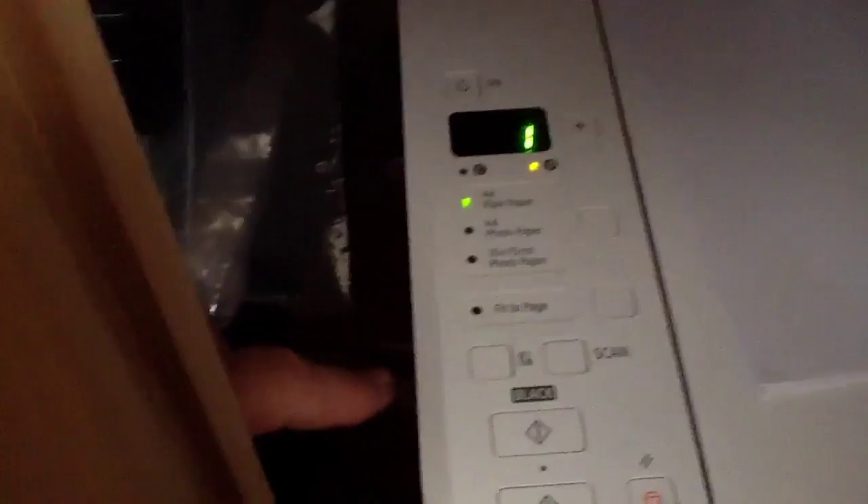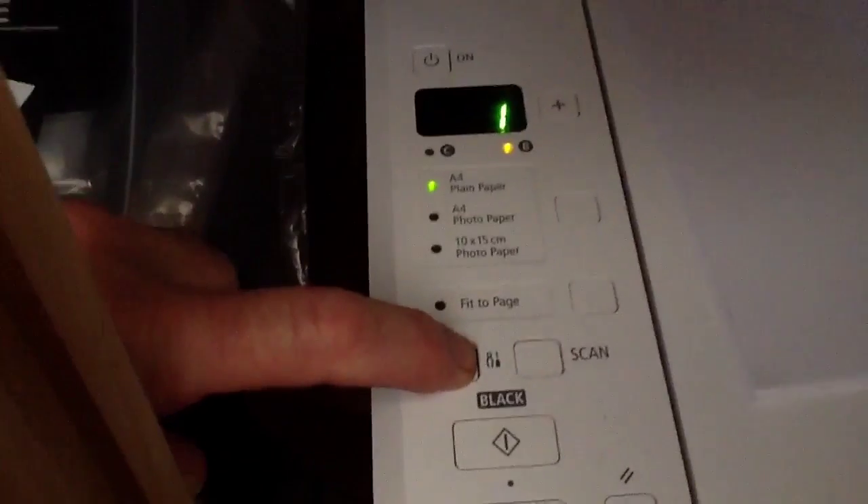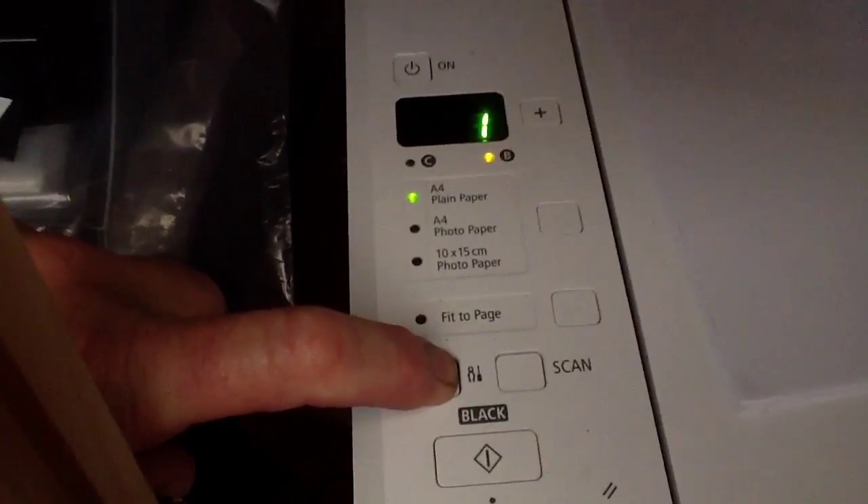I nearly gave up, but I found an answer, and so now I'm going to show you how to connect the printer up. What you do first is press this maintenance button for five seconds until it starts flashing like that.